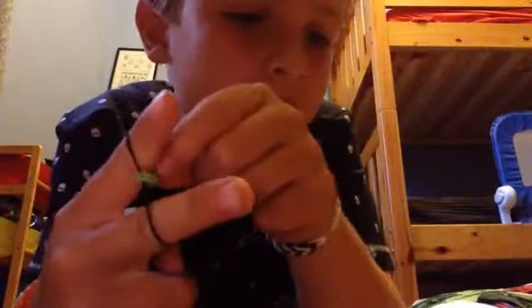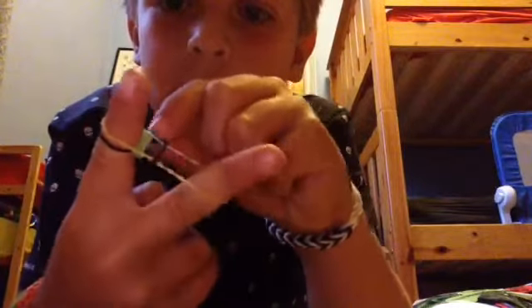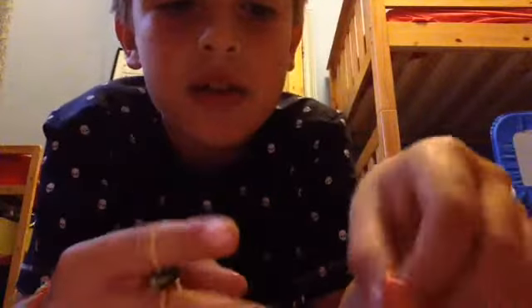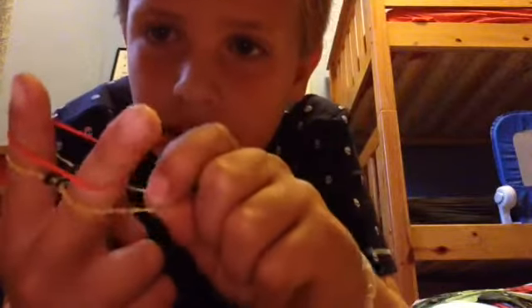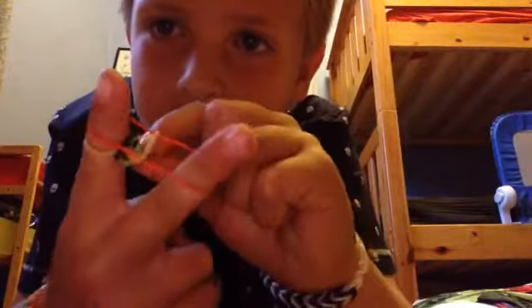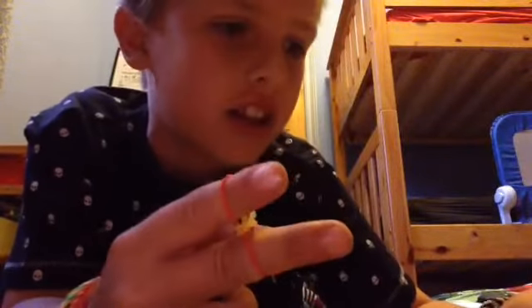And then you put one as normal, like that, and put the red and black one over there, over there, and then keep going with that, and put that one in there — look — and then put that one over there, and I'll make a really long one.